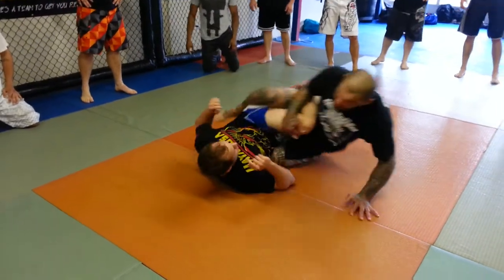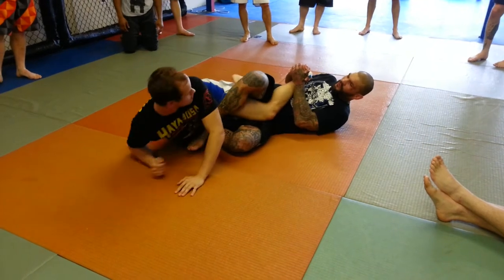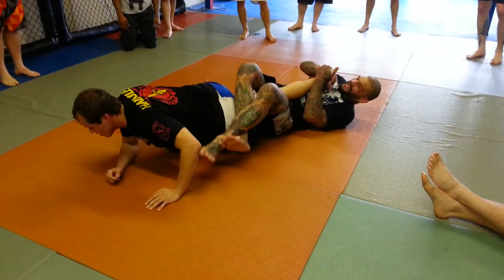I step up, I fall, I bring this leg over. I start to attack the heel, he rolls. As he rolls, I go to attack this.